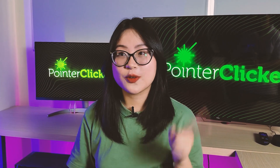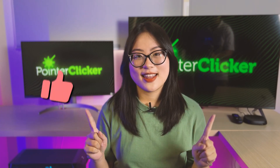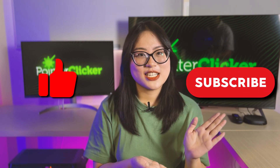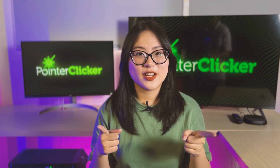To wrap things up, connecting a mouse and keyboard to your smart TV is straightforward and is a real game-changer in terms of convenience. If you find this video helpful, don't forget to hit us a thumbs up and subscribe to this channel to support our team. Thank you so much for watching. See you in the next video. Bye!